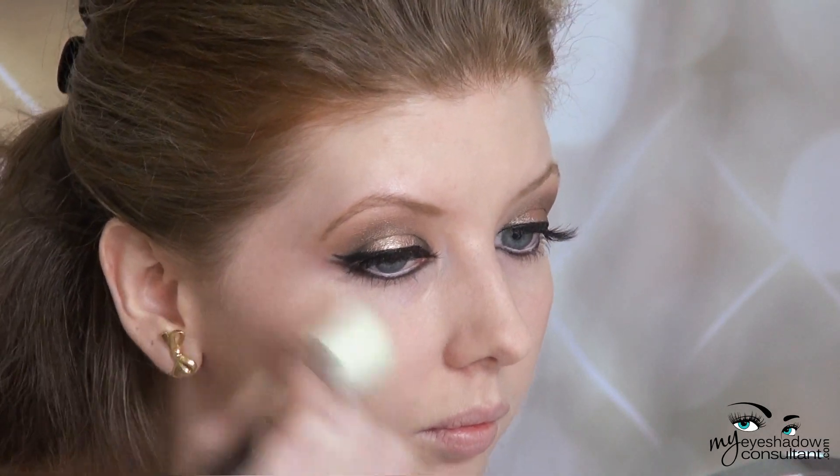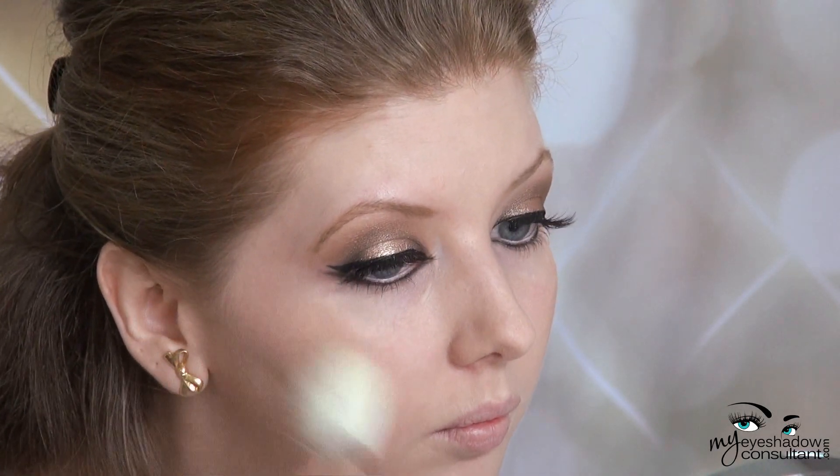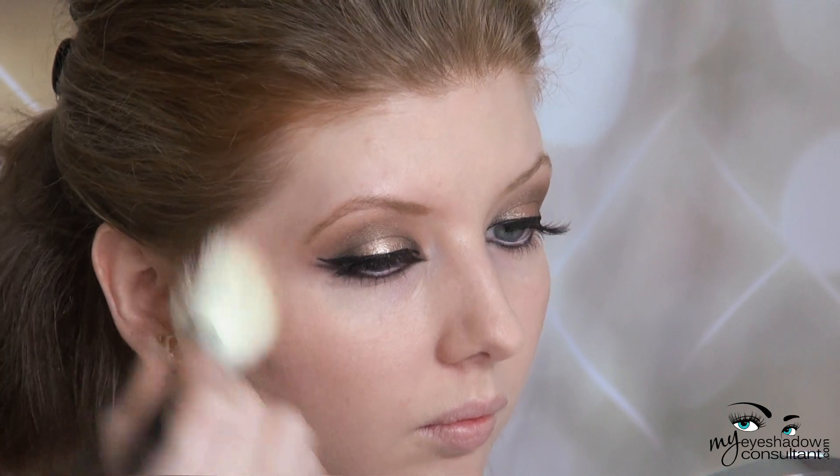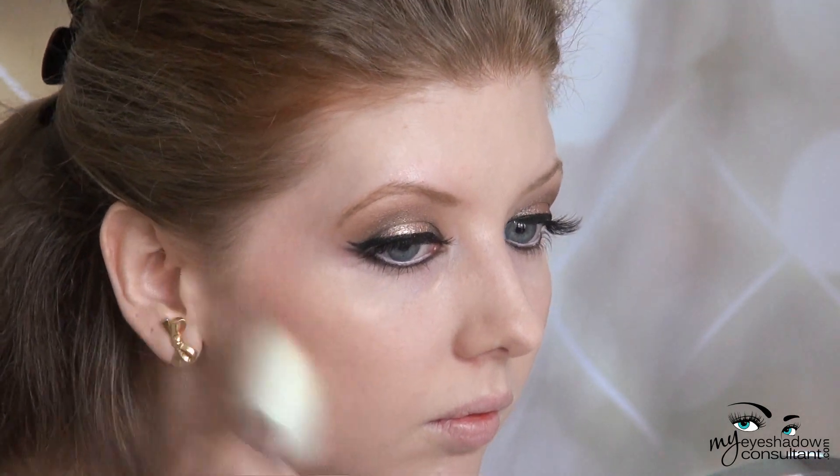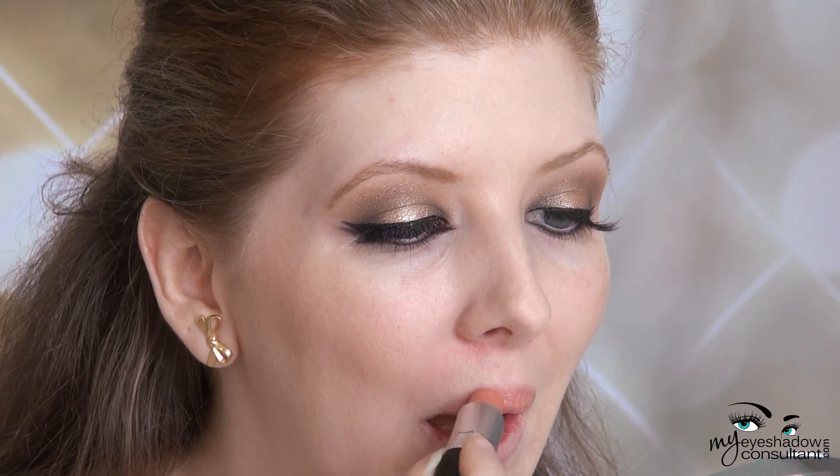For my blush, I'm using MAC's Trace Gold, which is a gorgeous pinky bronze type color — very subtle and goes perfectly with this type of look. For my lips, I'm using MAC's Shy Girl, which is a beautiful peach color — subtle enough to wear with this strong eye, but adds a little bit of color to the look.